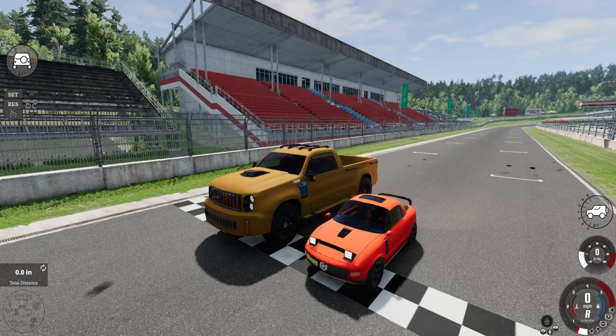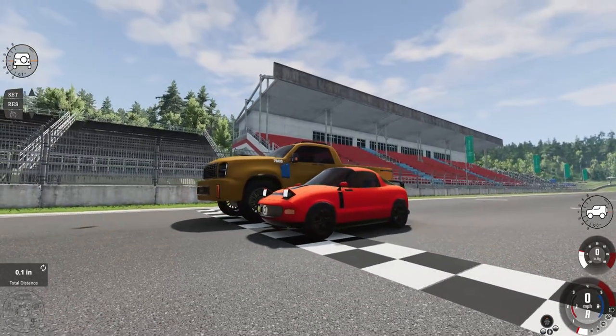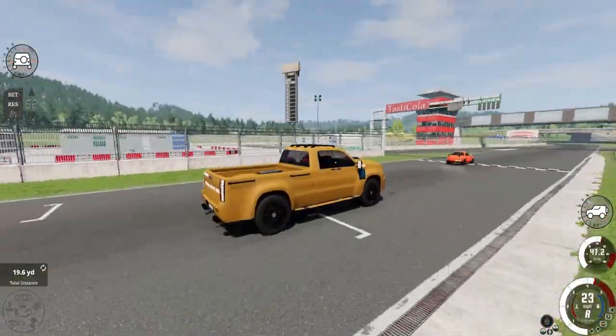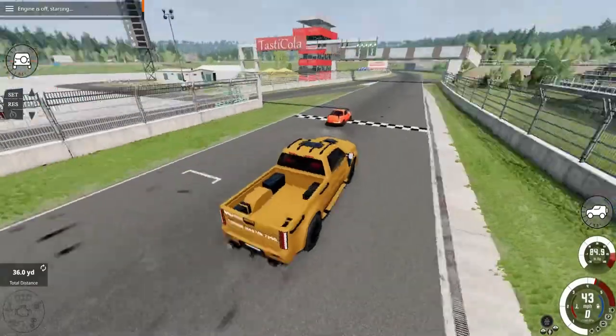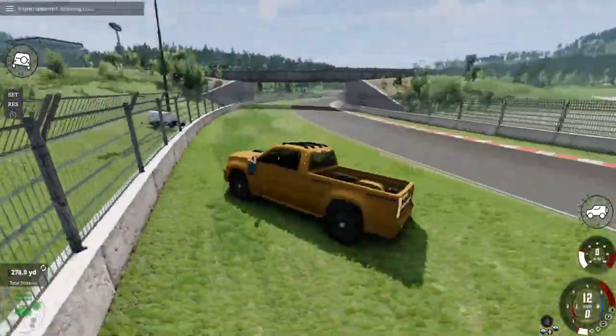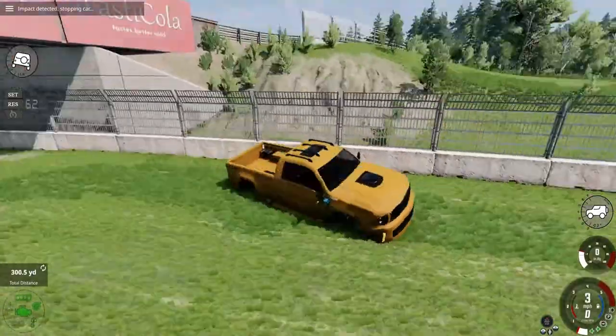Now let's go to BeamNG Drive. Right here is the Torquemaster 7600, which, as the name implies, makes 7,600 newton meters of torque. We're just gonna crash the Torquemaster first and then I'll tell you.